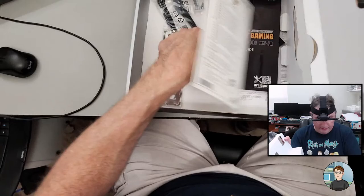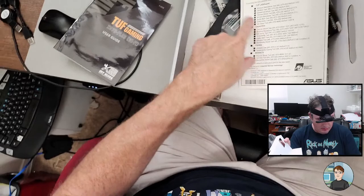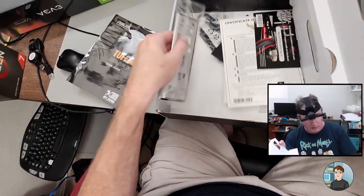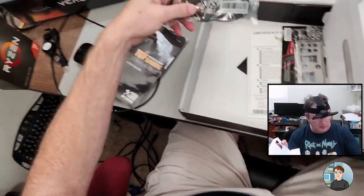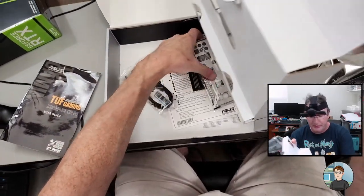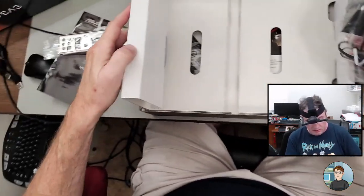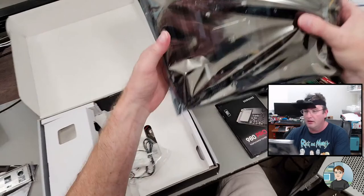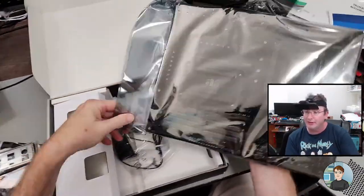We have a manual for the motherboard, which will come in handy. Got some SATA cables and — not backplate — I/O shield. That's what that thing is.